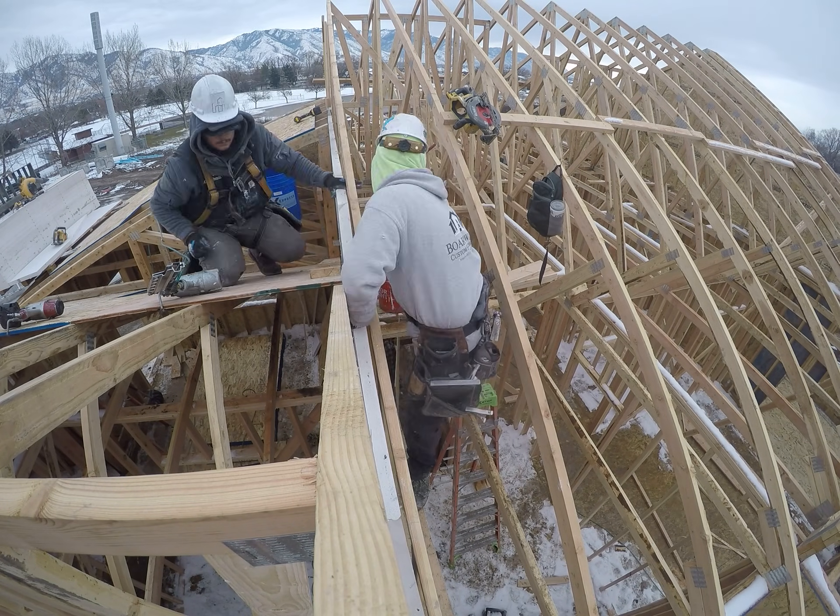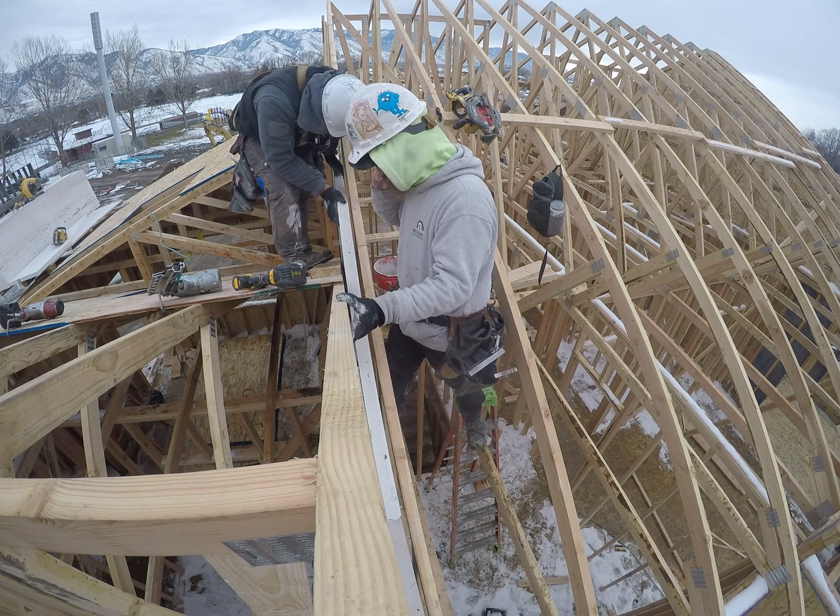Armed with this knowledge, you're ready to start installing some light core. Thanks for watching and we'll see you in the next one.